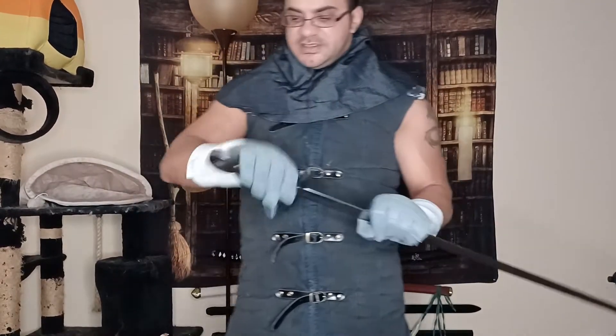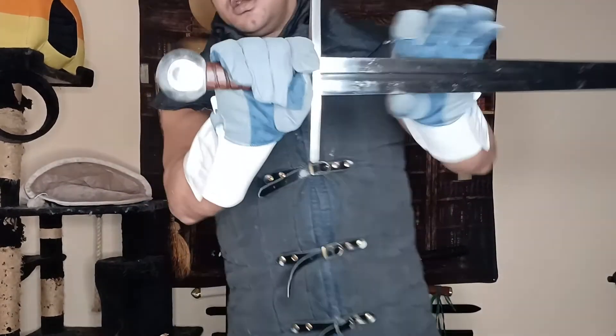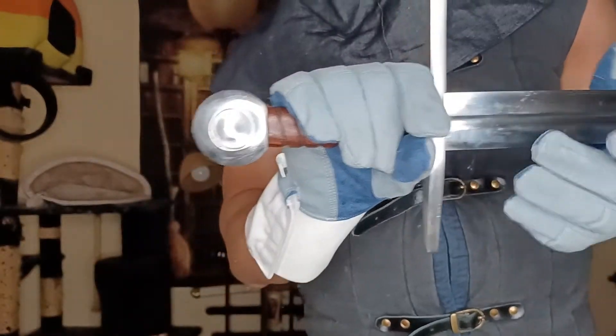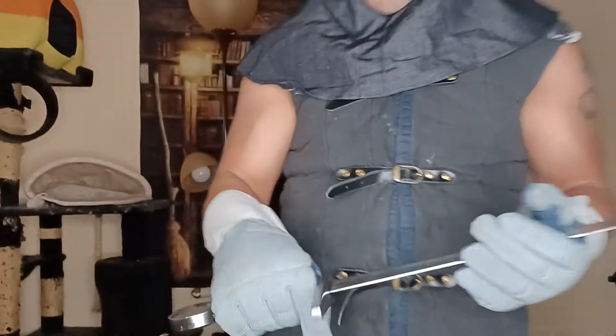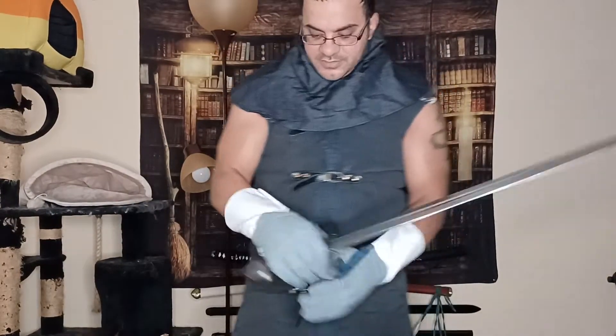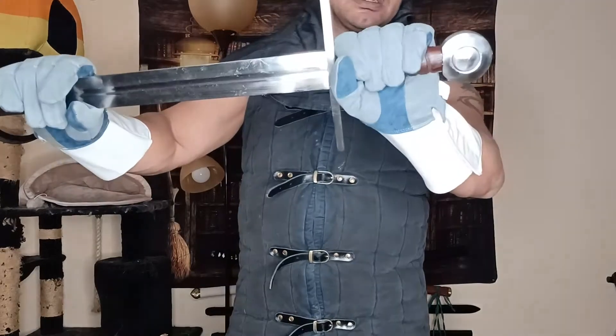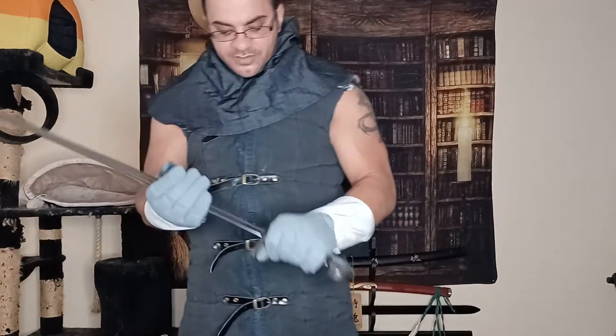I would definitely recommend using this one with a shield. It's meant to be single-handed, but it seems like they may have given a little extra slack on the handle, as they normally do. Historically, I'm pretty sure the design on these would have been single-handed.